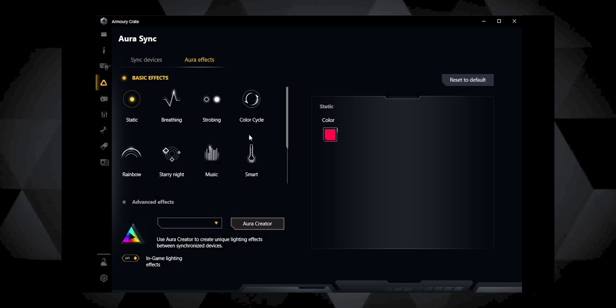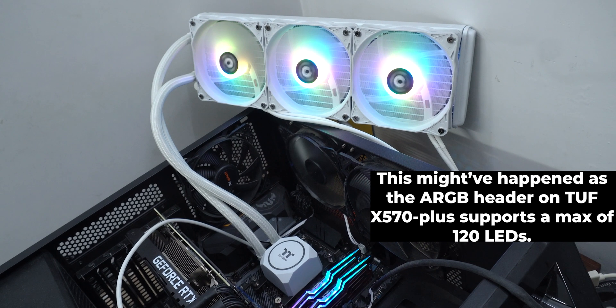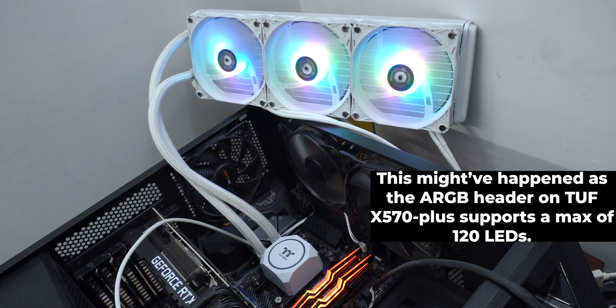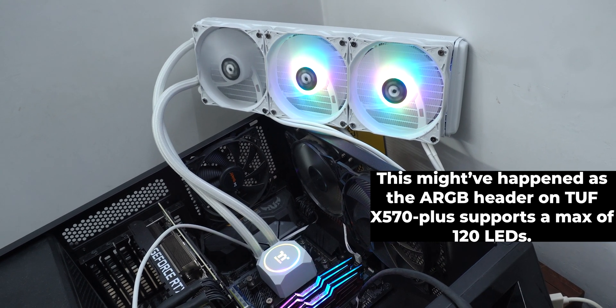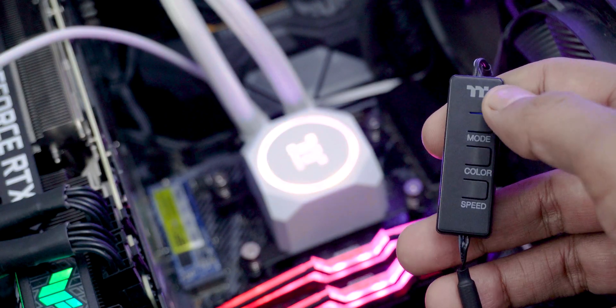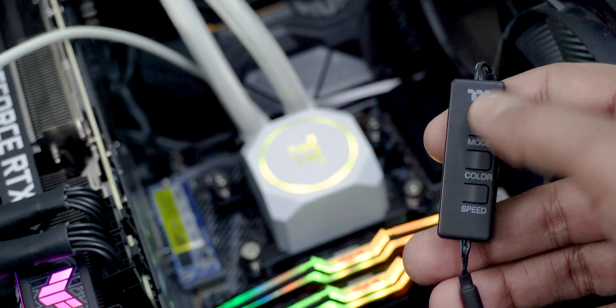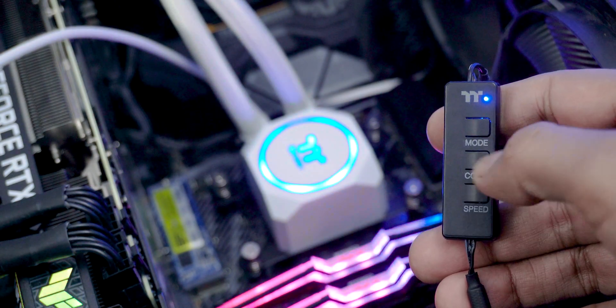The ASUS Armory Crate software could easily control and manage the lighting on both of the AIOs without any hassle, but for some weird reason on the TH360 the pump didn't light up with all three fans. When I shuffled the connectors on the cable, the pump lit up, but then one of the fans on the radiator didn't light up. So this is an issue I faced on the TH360, but no such issues were there on the TH240. With the RGB controller everything lit up, so I'm not sure if the ARGB header on my motherboard is faulty or the ASUS software needs a reset. The TH240 clearly takes the crown here if you are contemplating either of these two AIOs.